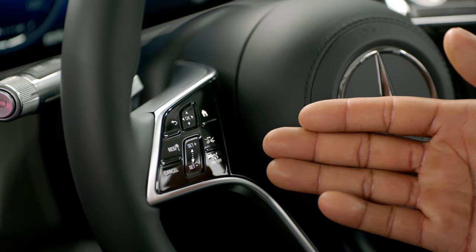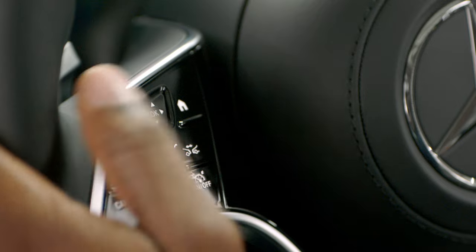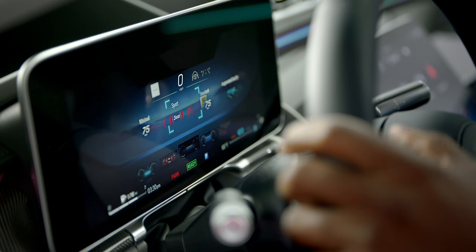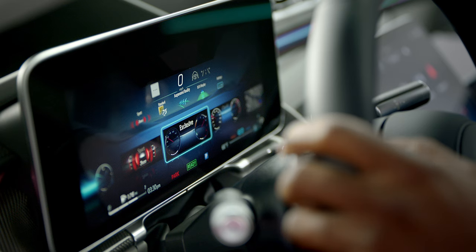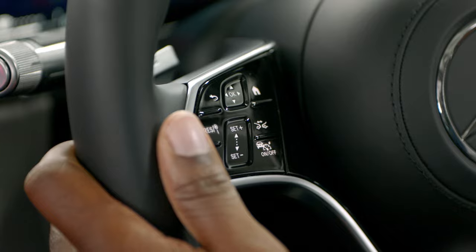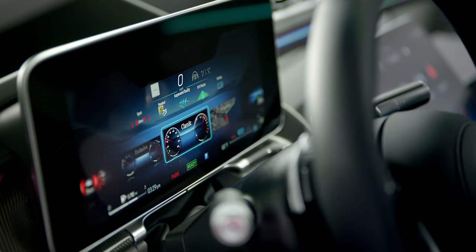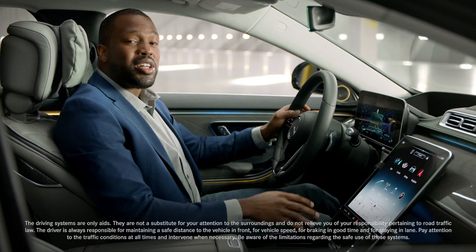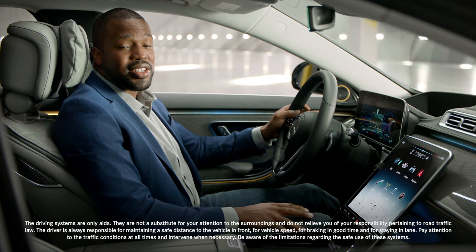The left side of the steering wheel controls the instrument cluster or cockpit display features. The center touch control lets you use swiping and scrolling gestures, then press to select various driving features on the instrument cluster display. To the left, the back button lets you jump back to a previous menu, and the home button will take you to the main functions menu. The buttons below can help you control the cruise control and active distance assist DISTRONIC features.